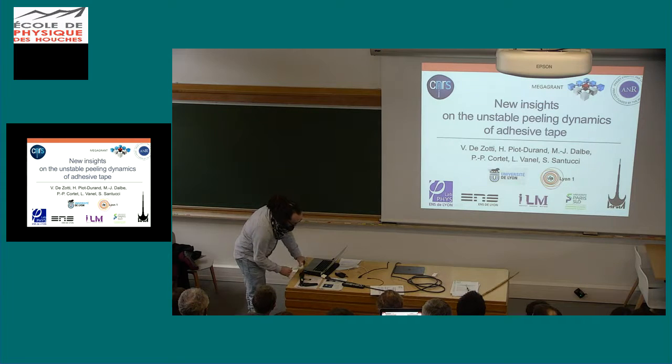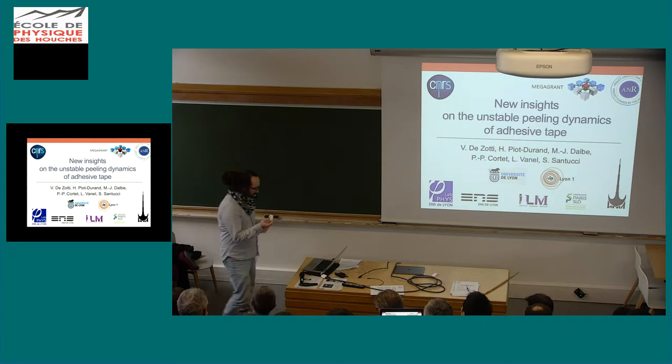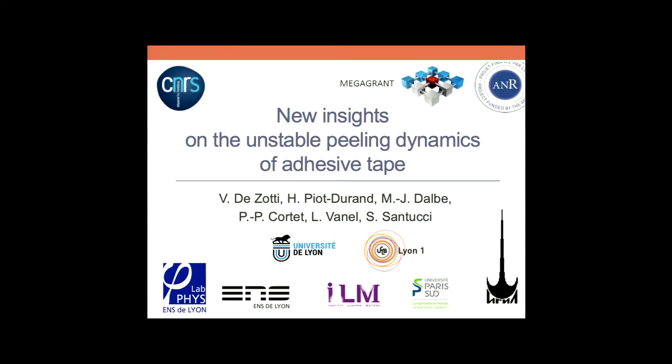If I start to peel a bit faster, all of you have experienced this noise. And basically, I have some everywhere now.